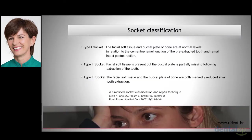In this presentation, I'm going to share my guidelines for selection of appropriate surgical protocols for a socket missing the buccal bone wall — protocols that are proved to be the most effective.